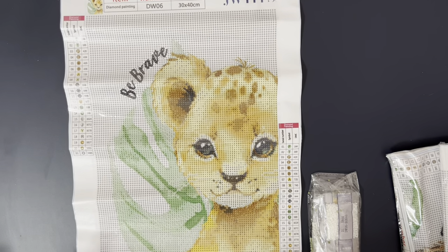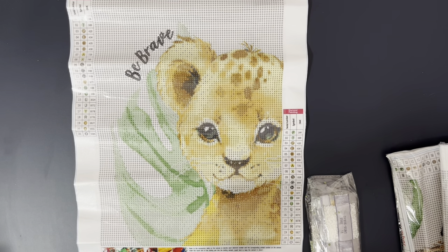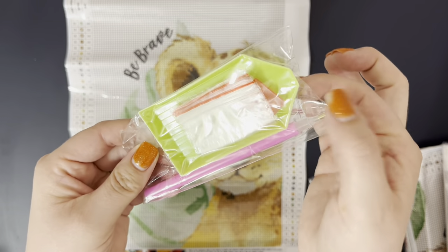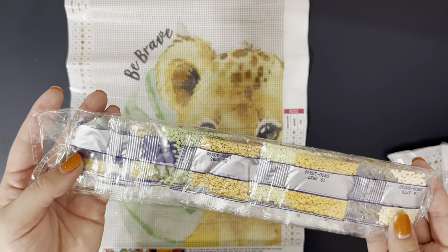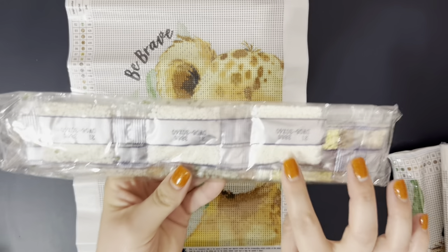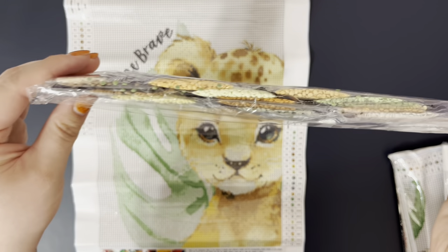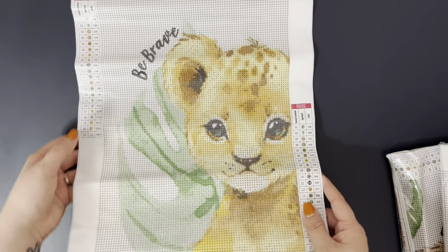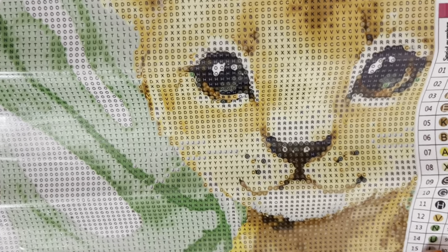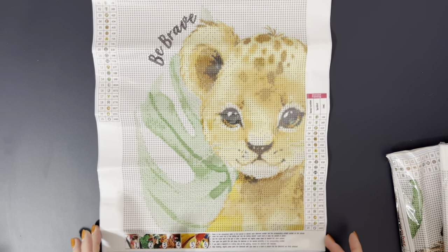We're going to start with this one — a cute little baby lion cub. All of these are 30 by 40 and I believe they're round. So this is the toolkit here. It comes with some bags, some wax, a tray, and a pen. And then the drills come in your standard packaging. It looks like they do come with the DMC codes. So there's your drills and all the different colors. These are just so perfect — literally look at all those colors. And let me get you closer to the canvas. This is going to be pretty quick to work up because it's got 21 colors, quite a bit of color blocking. But look how clear that canvas is. I love this so so much.